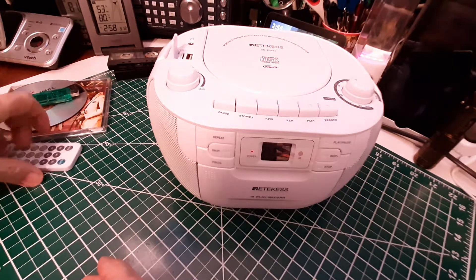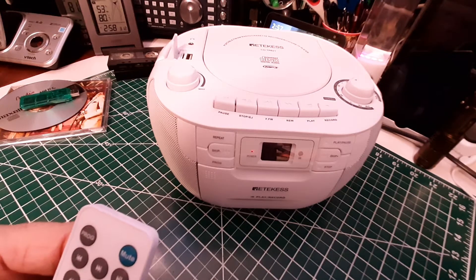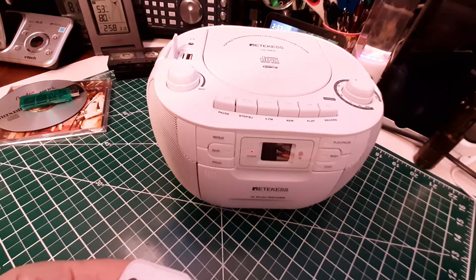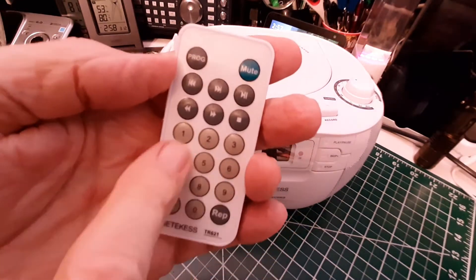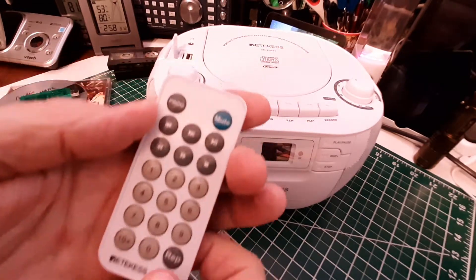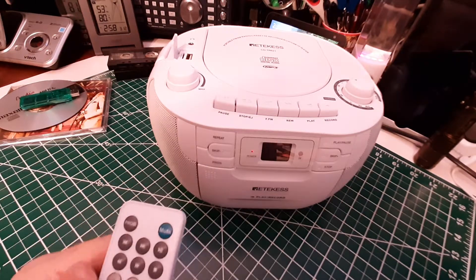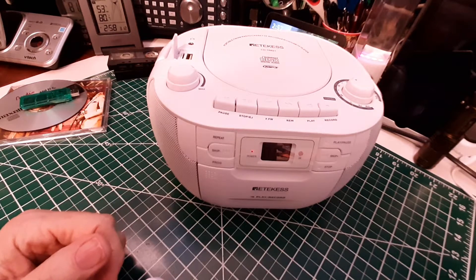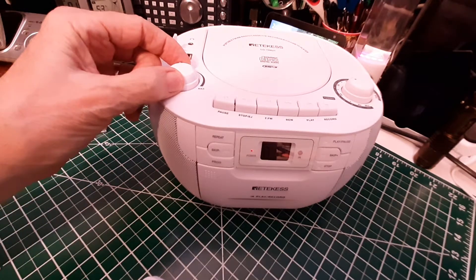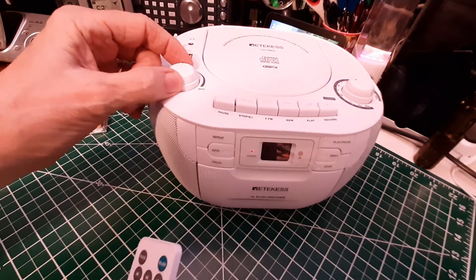You can use the remote to change tracks — go forward to the next track. You can also use the numeric keypad to pick a specific track. I've got at least 12 on here, so I'll pick track 12. The music sounds great, and I've just barely got the volume up.